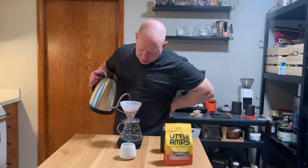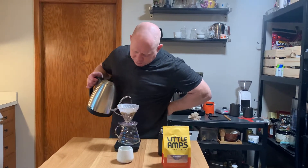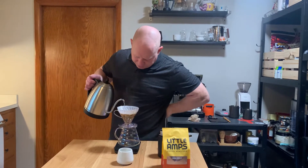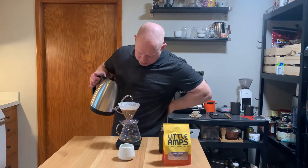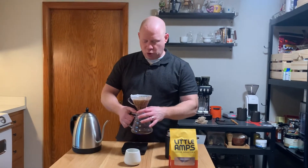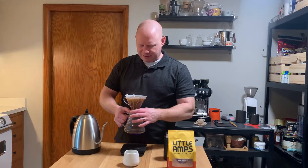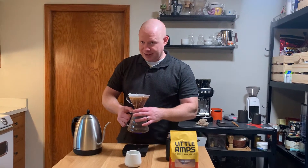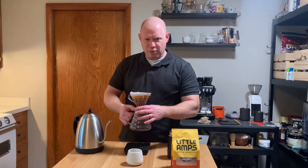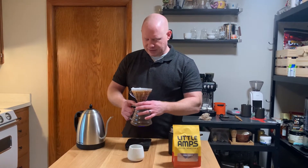It does smell like honey. It looks really good. Going 100, 100 on the bloom, and I'm getting the dirty swirly. Hopefully not swirling it outside of the bripper — the brewer, the dripper, the bripper. I don't want to get it on the outside of the bripper.